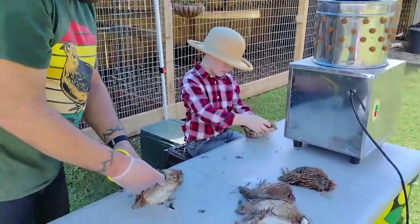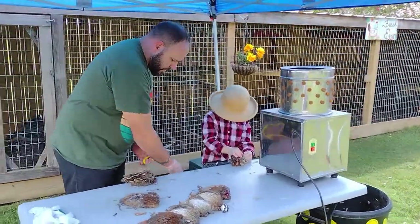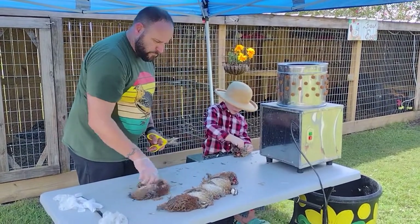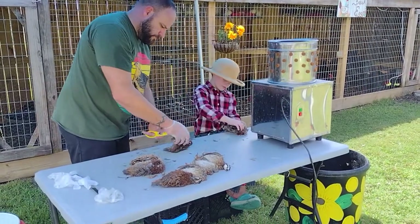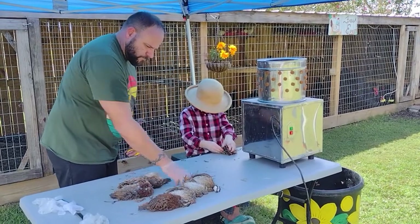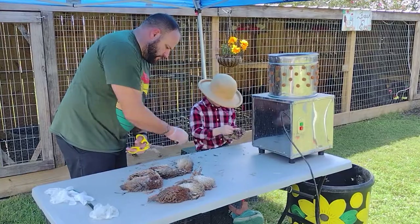I'm going to go ahead and prep some for the plucker. I like to cut the wings and feet off before I stick them in the plucker.